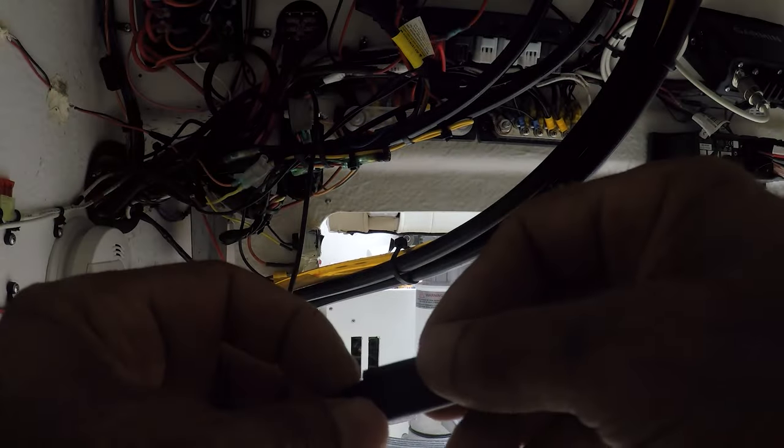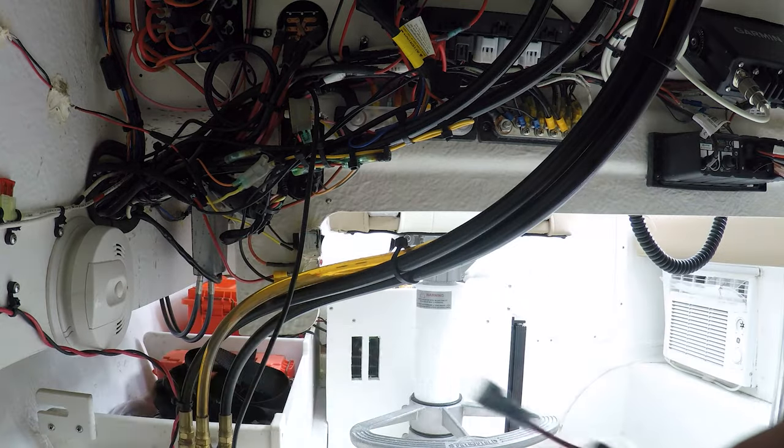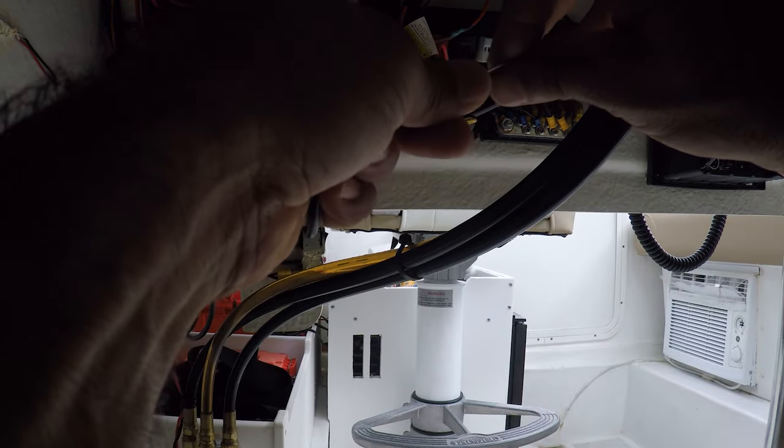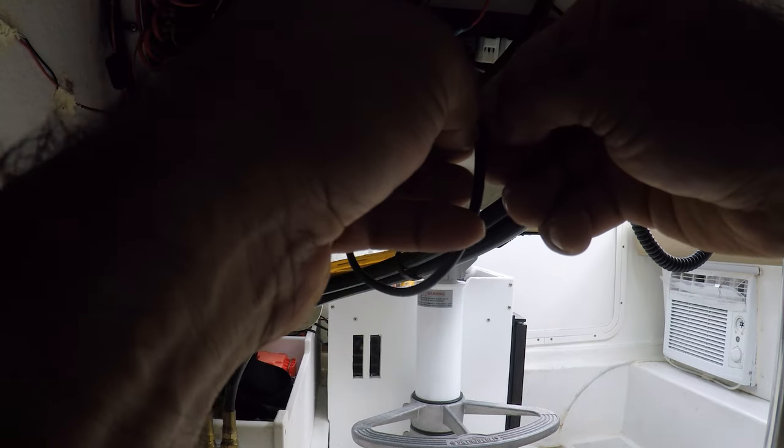It is recommended to use a one-amp fuse on it — that's very important. The wire that came with this gave me about an extra two feet to reach the electrical board.